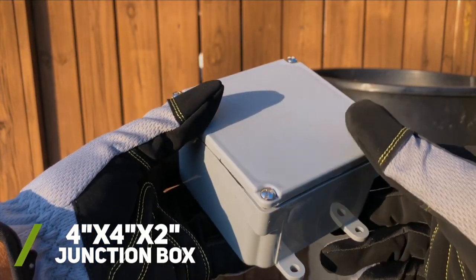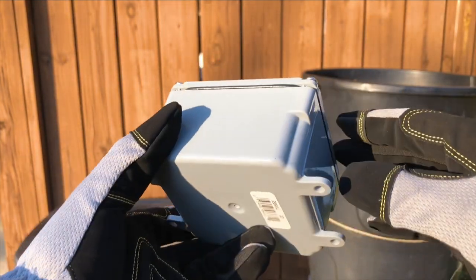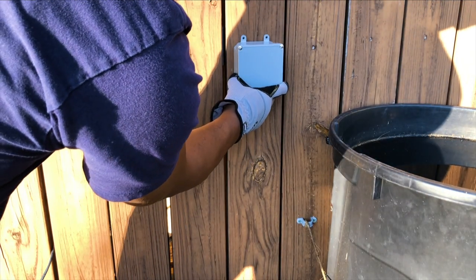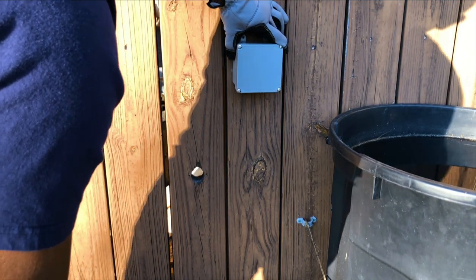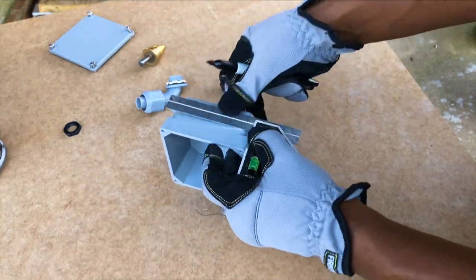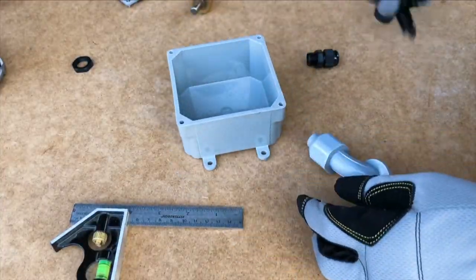Next, I wanted a quick way to replace my float switch if it ever needed to be replaced without having to redo any wiring in my main enclosure tote. So I purchased a small weatherproof junction box from my local home improvement store that I could customize to fit my needs. I started out by making some rough estimates for where I wanted my incoming and outgoing connections to be placed on the junction box.